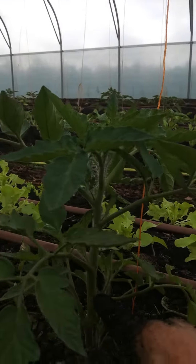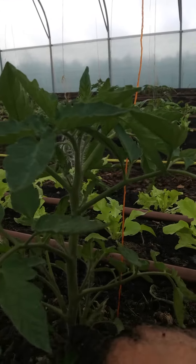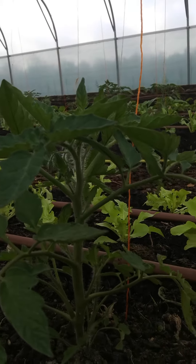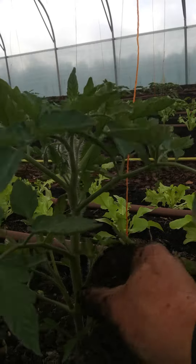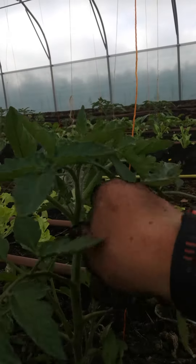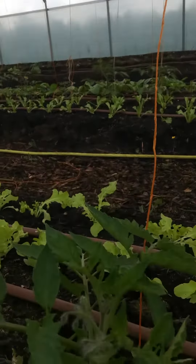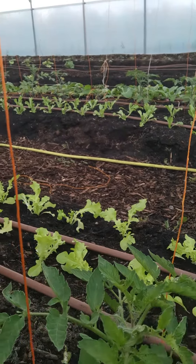So, tomatoes typically have side shoots growing out of either side of the elbows, as I like to call them. When you're training tomatoes, you want to remove these left and right. Don't go too high, because what can happen is you take off the top — and you do not want to take off the top of your tomato because it will not grow any taller.